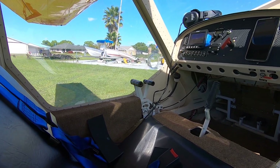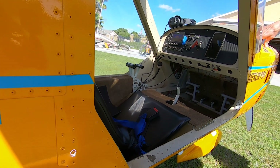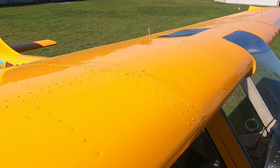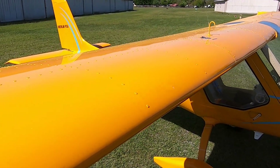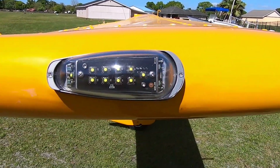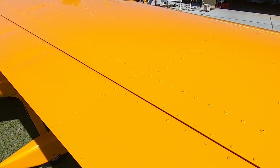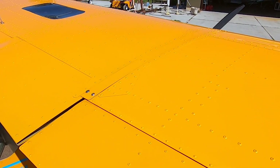You don't do a TBO — you do a TBR, time before replacement. When the engine wears out past a thousand hours, you just put a new one in for less than the cost of a rebuild and get a brand new engine. These engines are made by the tens of thousands with distribution nearly everywhere, powering snowmobiles, jet skis, UTVs, and ATVs. We adapt it for aviation with our own reduction drive made in India and custom carbon props made in Slovakia.